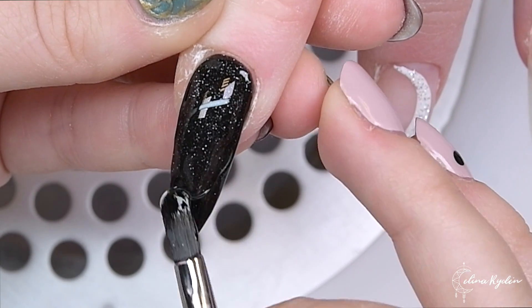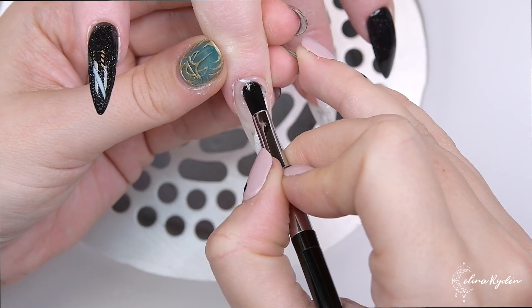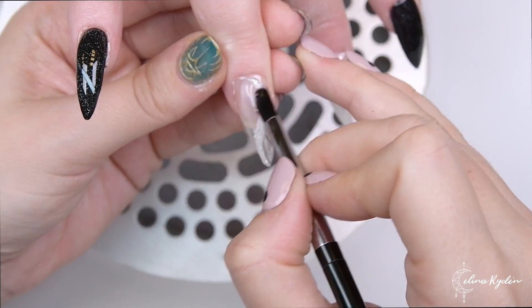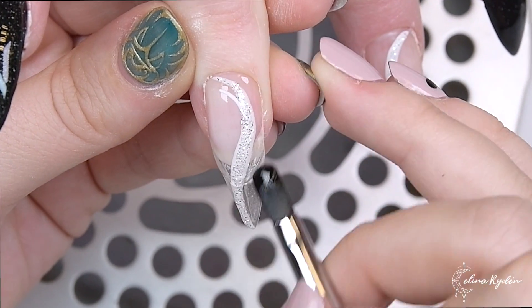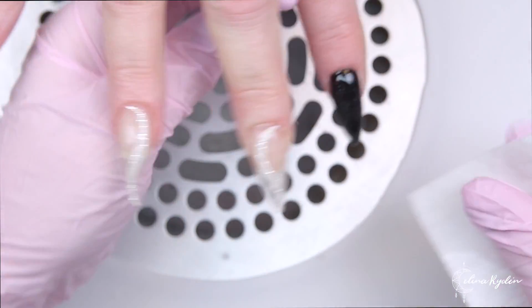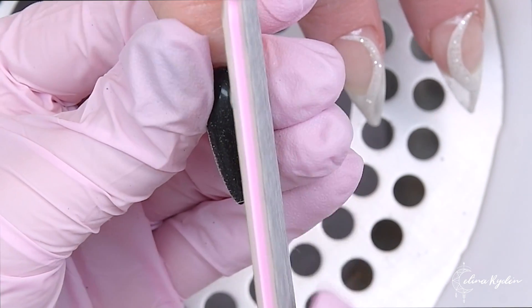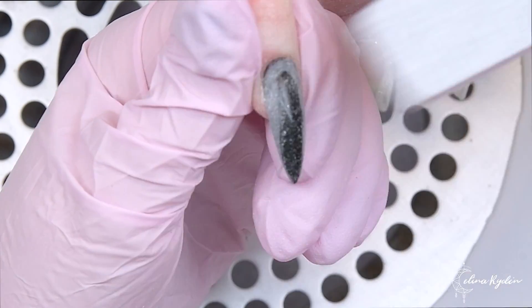Here I'm going in with One Step — my favorite gel of all time, my number one go-to gel. I'm encapsulating everything I just did. For the see-through nails, I'm encapsulating the white gel paint and the Diamond because I don't want a string of gel on top of the nail — you'll see why in a second.